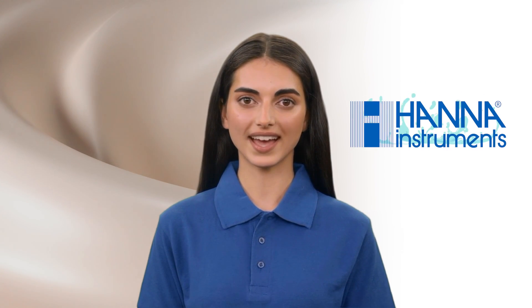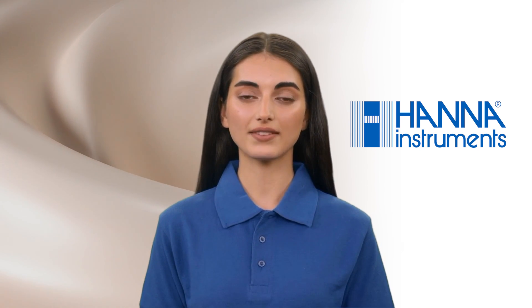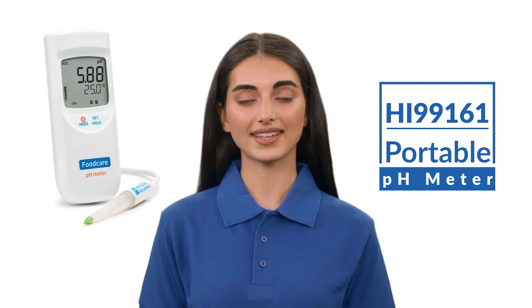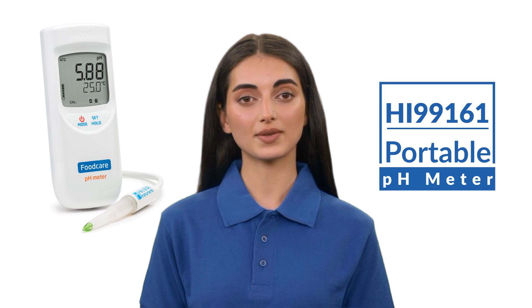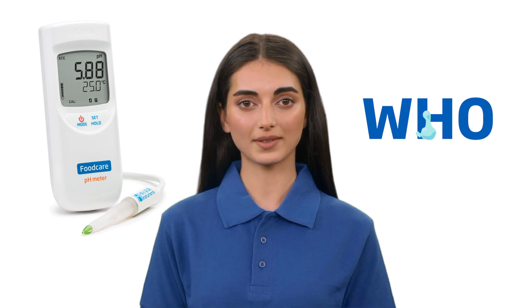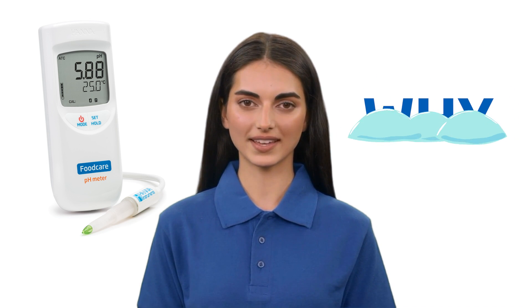Hi, I'm Sarah, a food and beverage representative at Hanna Instruments, and your guide to the wonderful world of safe, efficient testing. Today, we'll be looking at the HI99161 portable pH meter for food and dairy to show you who it is for, what it tests, and why you can't live without it.